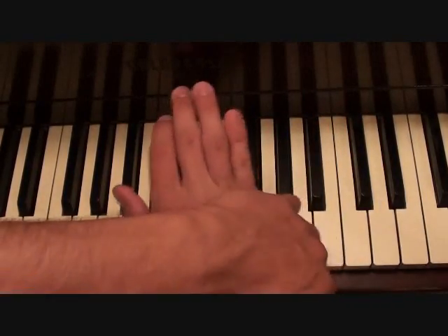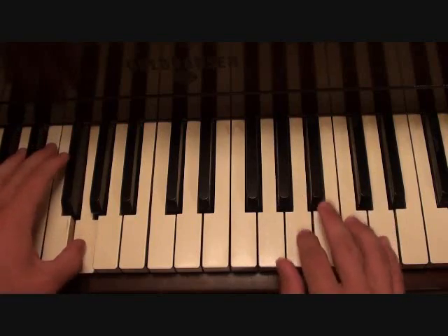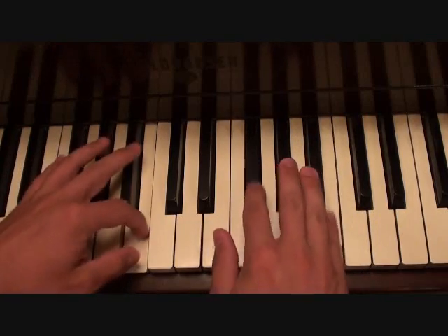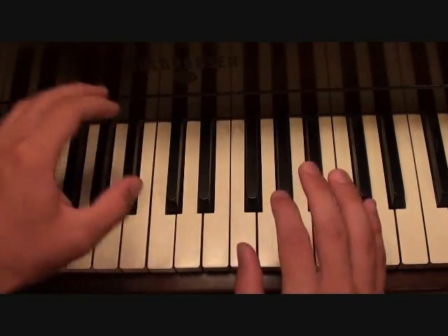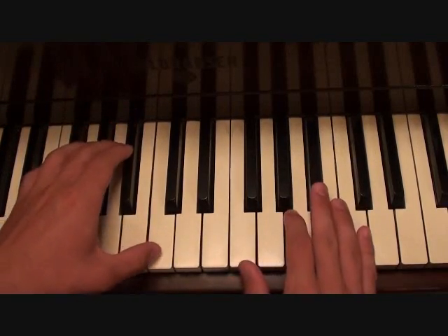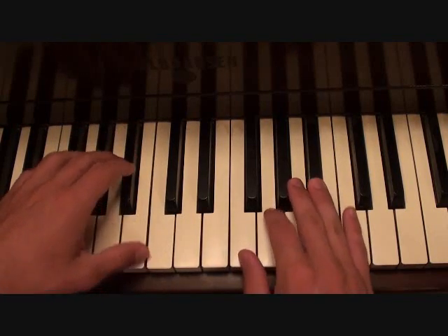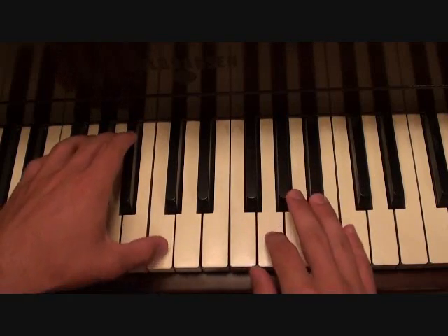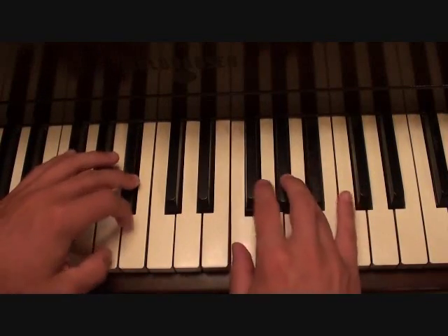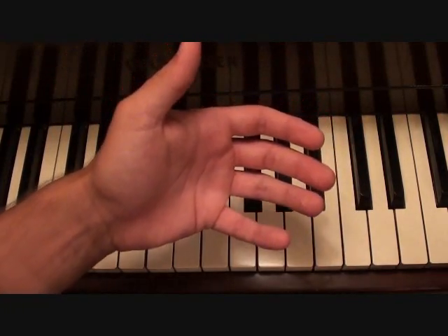So putting everything together — the pickup and the main beef of the song — this is what you should get. And there you have it: Otis by Kanye West and Jay Z.